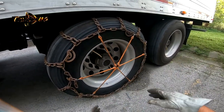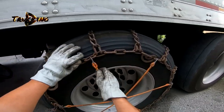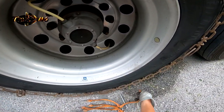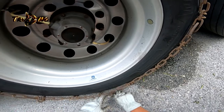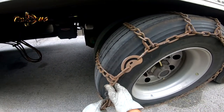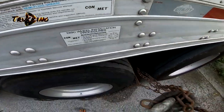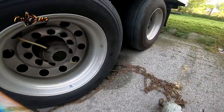After we're done with the chains, we need to take everything down. Remove the bungee cords first, then take your key and turn it counter-clockwise. Release one link and take the chain down. You can then drive forward or backward.